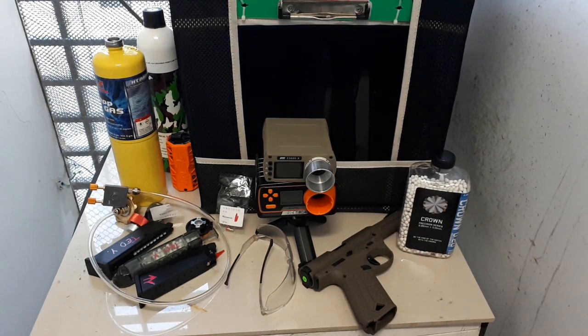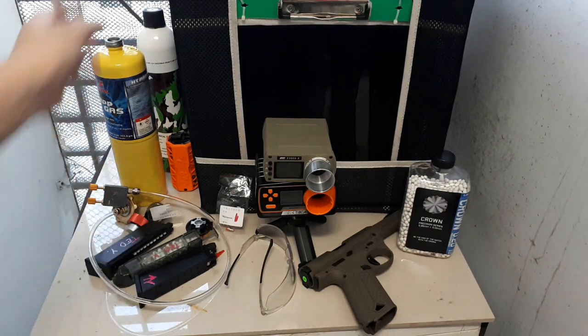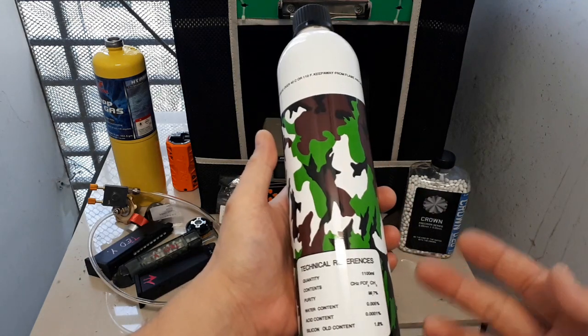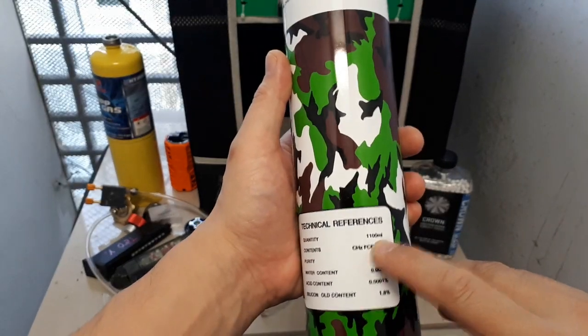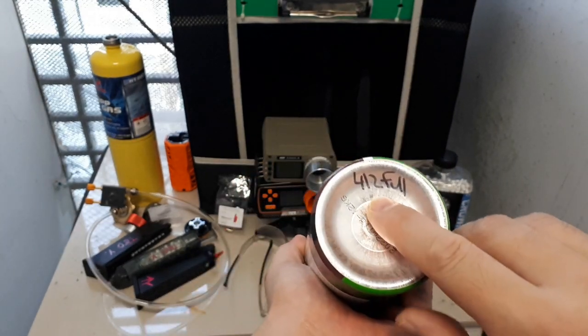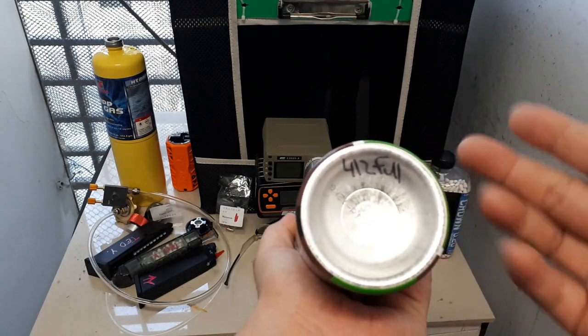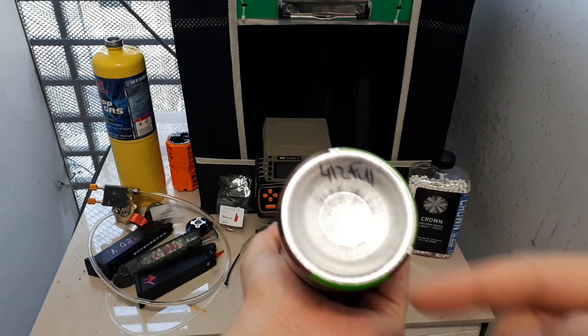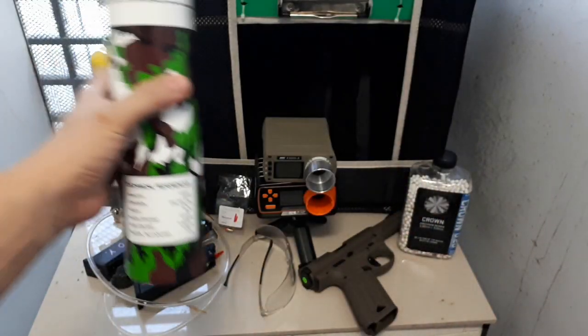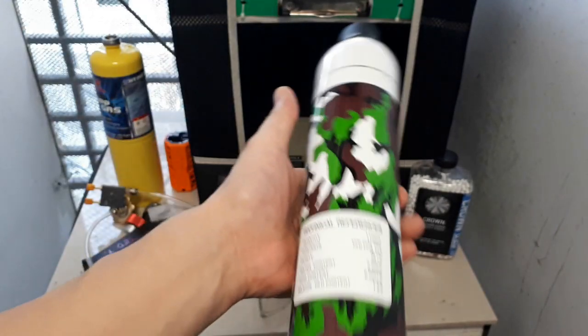Hello again airsofters, today we're going to talk about some alternative gases and whether or not they're going to work. I have not tried these, so this is real time, real experimentation. The reason is this gas that you buy for these airsoft guns is expensive. This larger can is 1100 milliliters — for me it was around 10 to 12 dollars, and it only weighed 412 grams brand new.